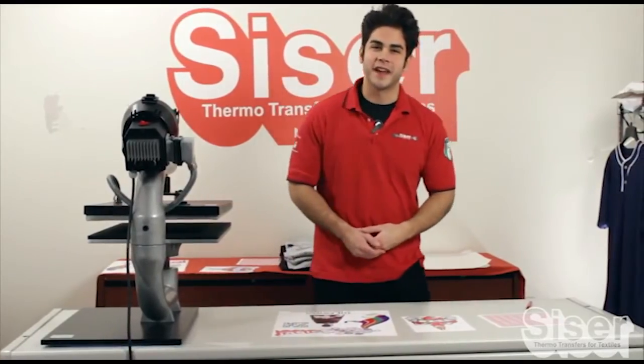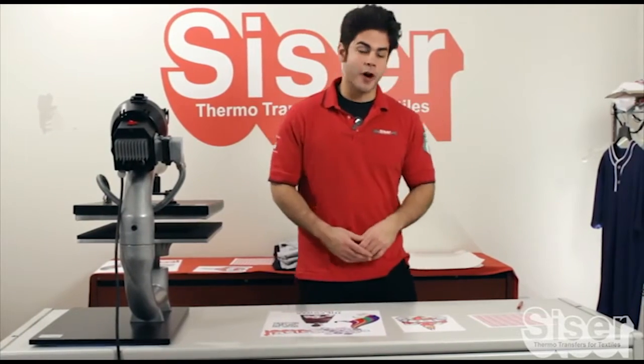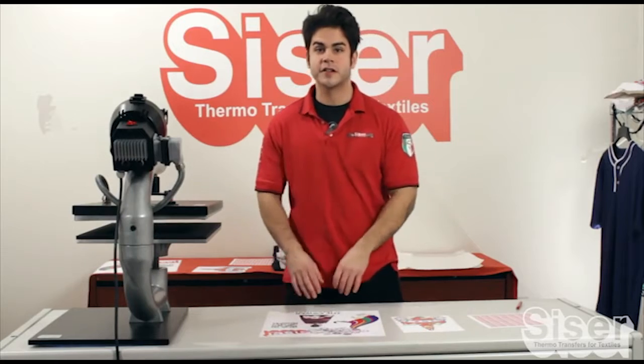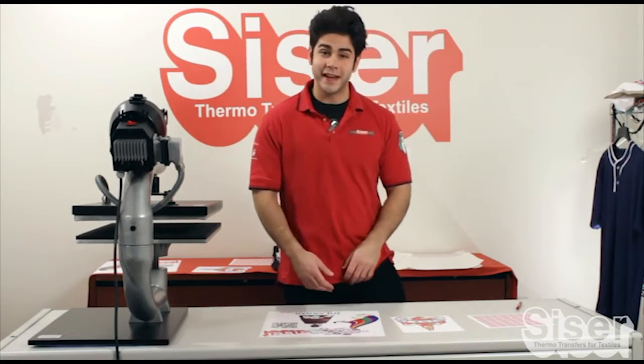Now we're on to the weeding phase. Here's where it's a cakewalk. It doesn't matter if you have a small design, medium size, or a large design — Color Print Easy, weed easy.